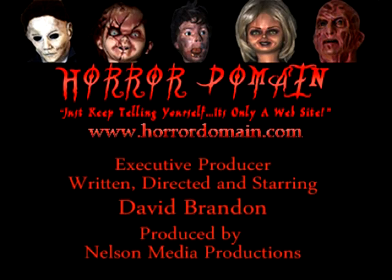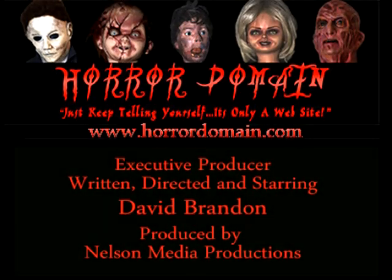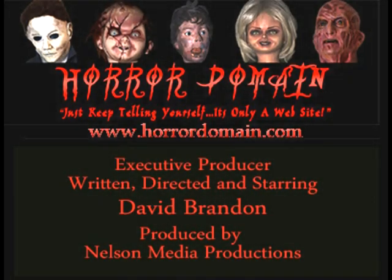HorrorDomain.com — subscribe or suffer the consequences. I'll see you next time.